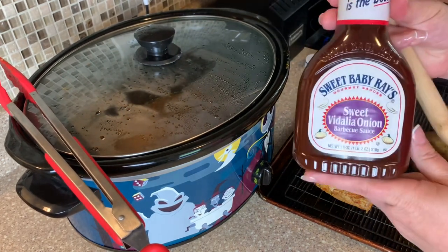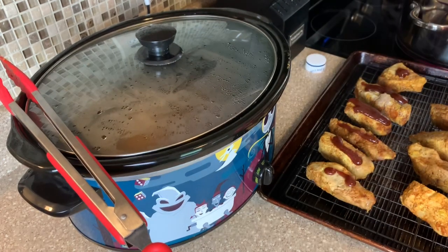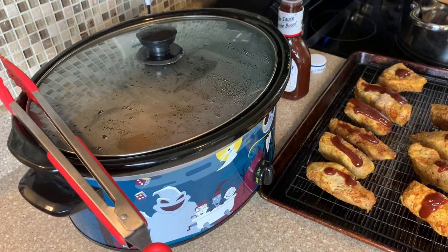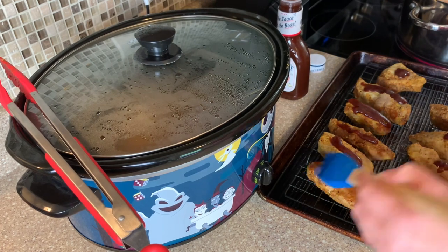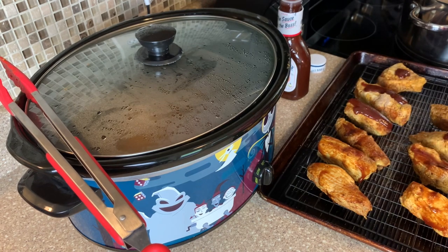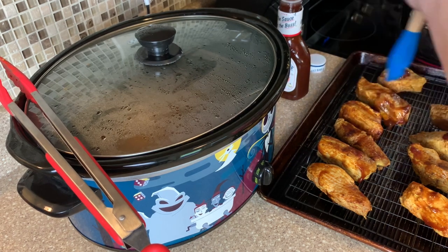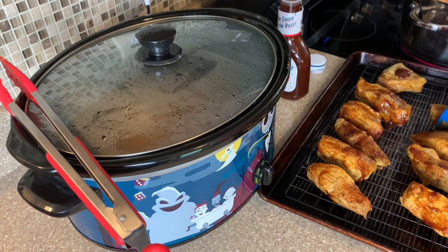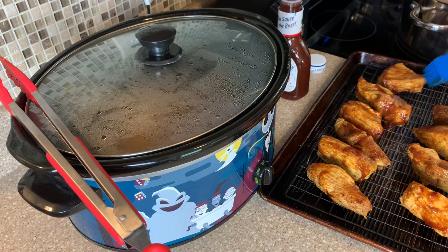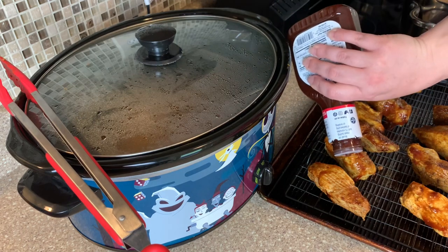Now that the ribs are all done, I'm going to take a few of them and put them on a rack with some of our favorite barbecue sauce — we love the Sweet Baby Ray's Vidalia Onion. I'm just going to brush that on, put them in a 400-degree oven for about five minutes, flip them, do the same thing to the other side, and put them in for another five minutes. Honestly, I liked them better without the barbecue sauce — we're just not big saucy barbecue people — but they were good both ways and we will definitely be making these again.